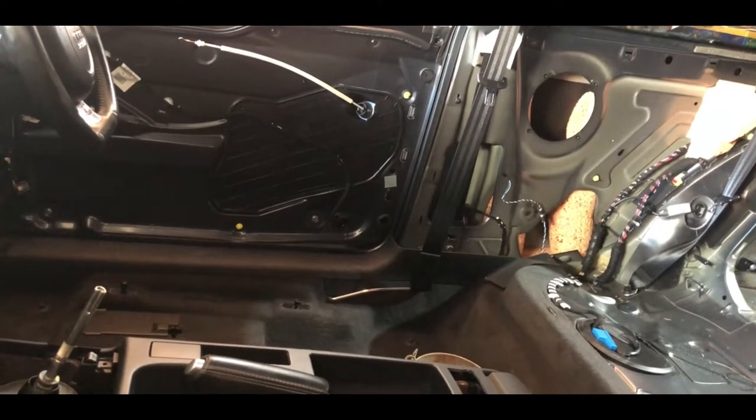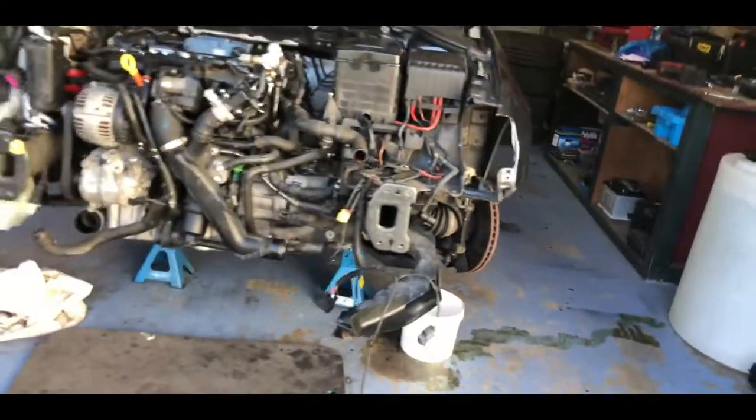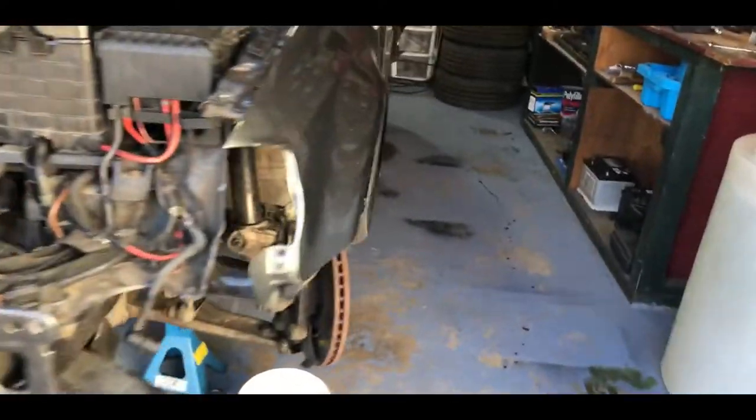I managed to buy the car back from the insurance for two grand, so it's not terrible. I mean the engine alone is worth three grand, so I think either way we're gonna be okay - it's just gonna be a long process.